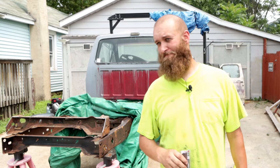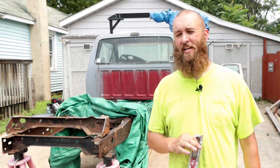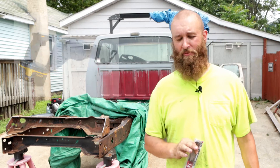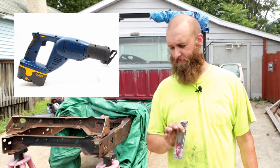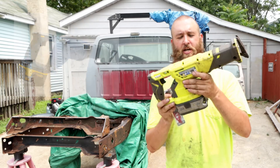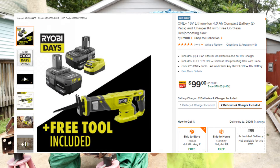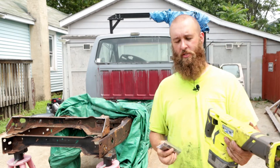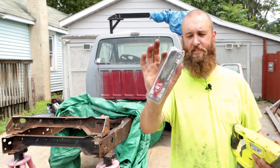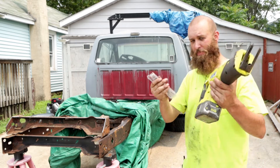The Sawzall I used — I had an old blue and black Ryobi one, but it bit the dust a while ago, so I had to get a new one. I went with Ryobi again. This one was around $100, maybe $120, but it came with two 4-amp-hour batteries. For two 4-amp-hour batteries and the tool, you can't beat that. And I bought a three-pack of Diablo thick metal blades — these things are awesome. I'll put links down below for everything.